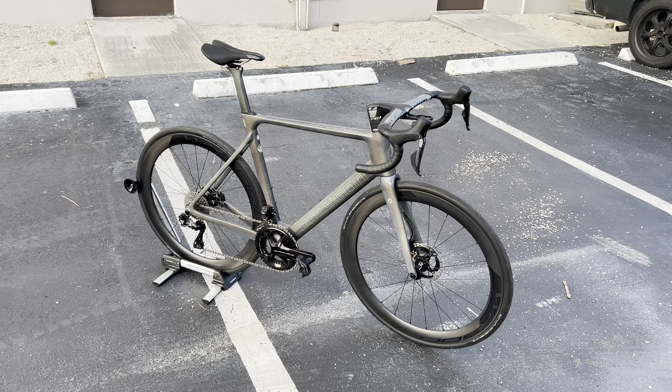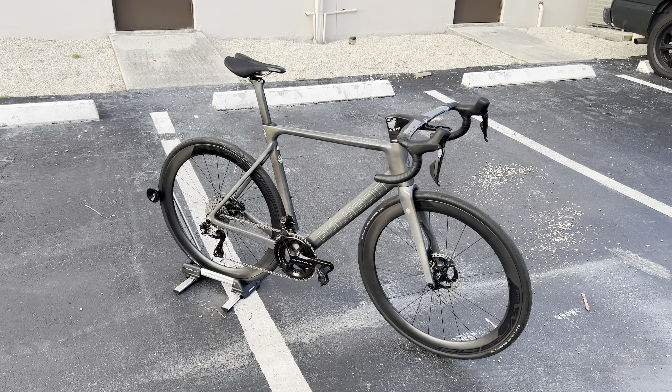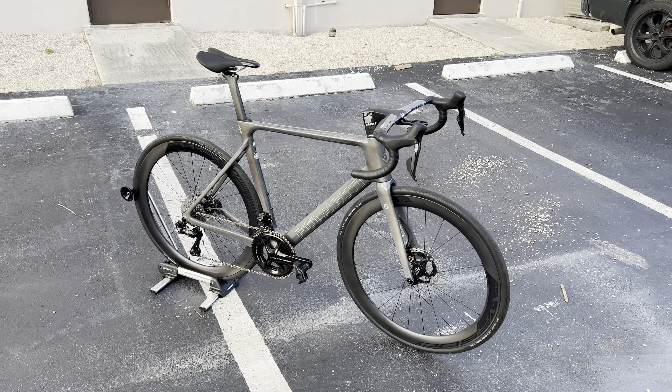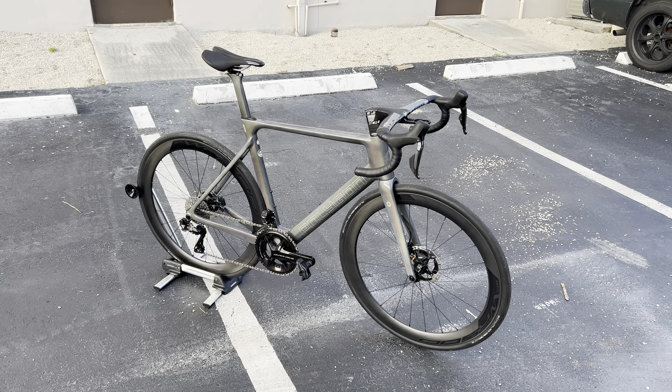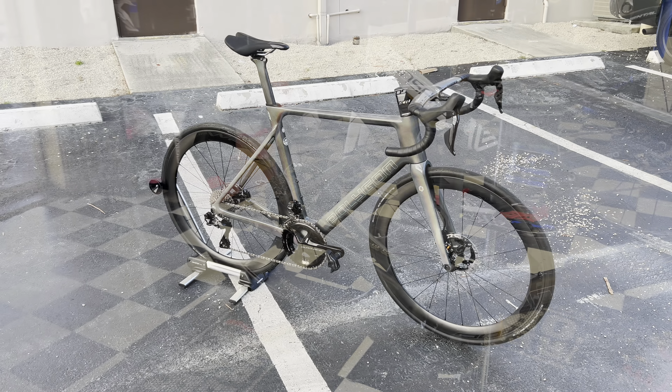Very excited to figure this out — big shout out to Bikes Online as well. If you guys are interested in this bike, I'll have a link below where you can pick one up. If you have any questions about Polygon, I'm always here to help. They look like they have a really nice bike here, so thank you guys so much for watching and I'll see you in the next video.